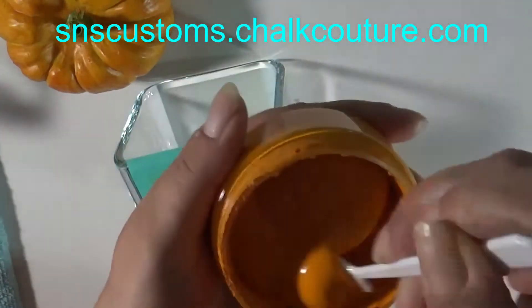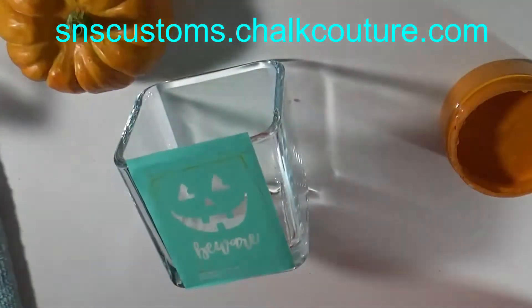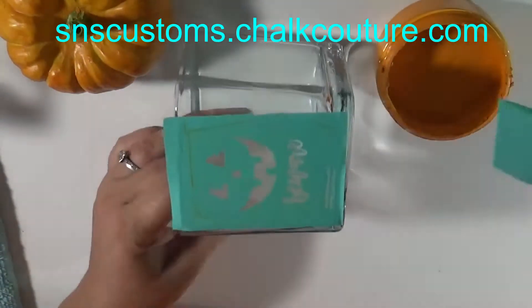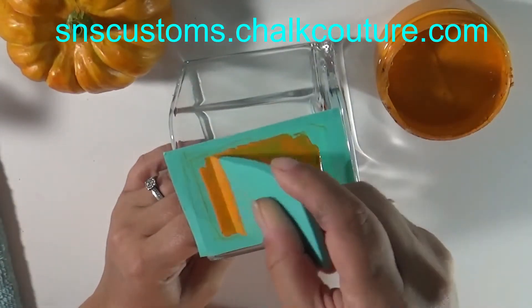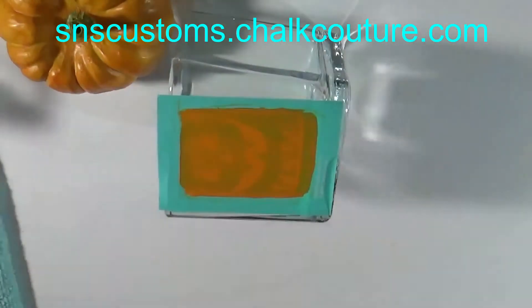A tip before you close it up: you want to make sure you wipe the edges of your chalk paste before you close it, or you're gonna get some crusties on there. So I'm just mixing it up, making sure it's the consistency I want, and I'm just going to take my squeegee and dip it and rub it really well on there, making sure I fill in the screen parts.